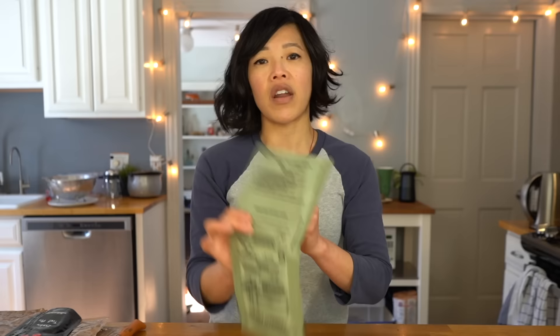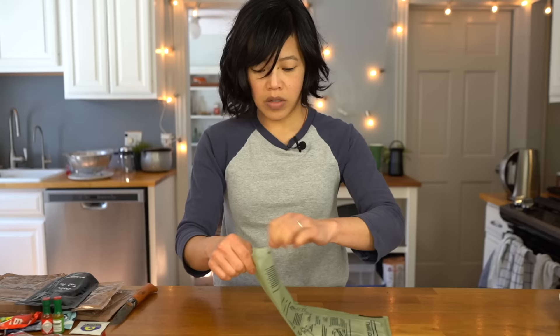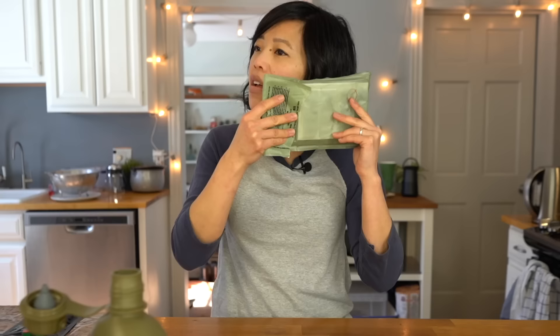So we've got our flameless ration heater here. We just tear off the top part to open up our bag, put my chicken chunks in, then we're gonna add a couple tablespoons of water just to the fill line right there. I thought this was a dud, but it's not — it's reacting. So now I'm gonna elevate this so the water doesn't leak out. And in about 10 minutes, we should have a hot ration.